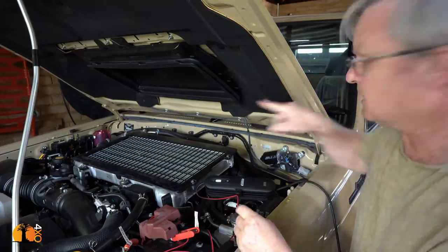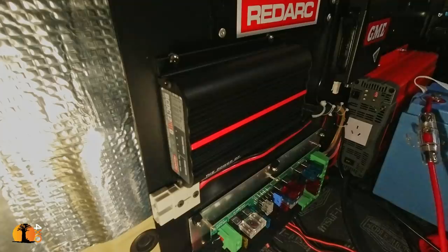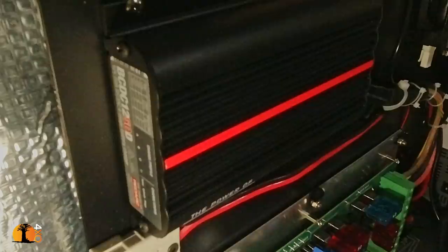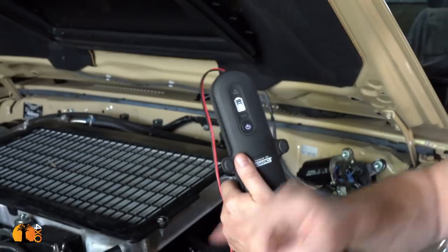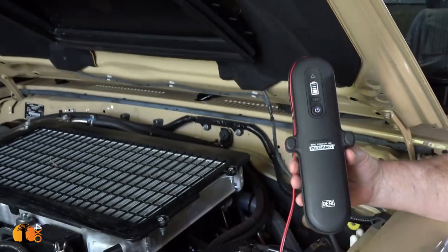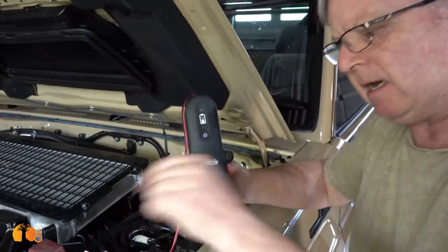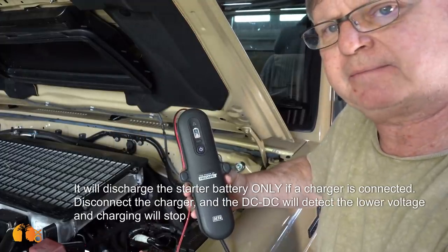I've got a camera in there monitoring the DC to DC, and I'm now going to connect via the DC to DC that battery to this battery, as it would normally be when the car was running. It's now connected. The DC to DC has now seen this voltage. At this very second the DC to DC is pumping 50 amps into that auxiliary battery in the back. This is not going to maintain it — it's going to completely flatten this battery before that battery then gets a charge. It's going to steal it from this battery.